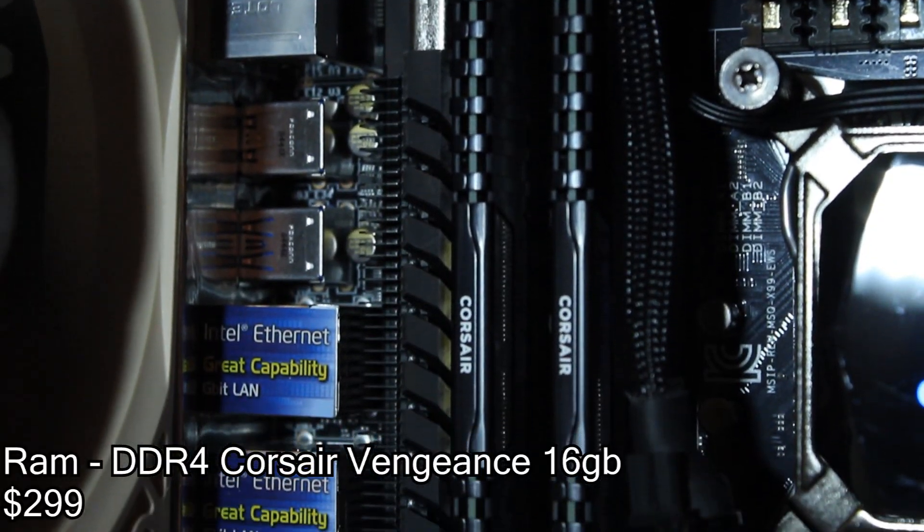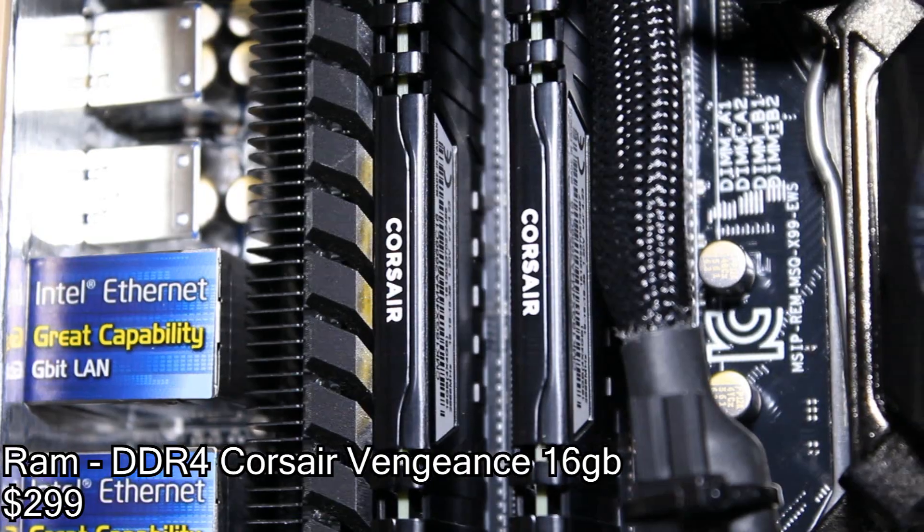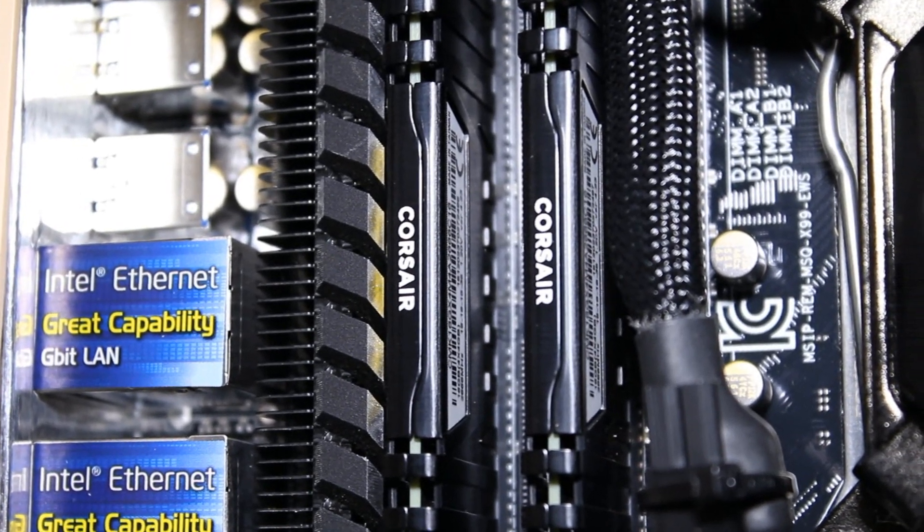For this new chipset you have to upgrade to DDR4, which is entirely too expensive at this point. Corsair and Asus are pretty much best friends so I didn't have to worry about compatibility.